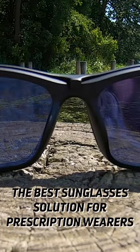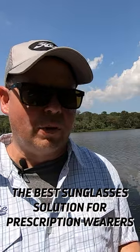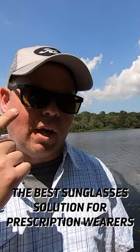The great thing about the Duo System is that you can get clips in all of our different lens colors. When I first got on the water today, it was a bit overcast, so I decided to go with the Sightmaster lens.